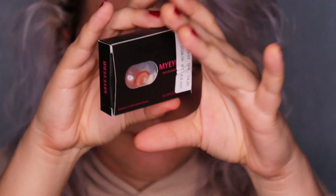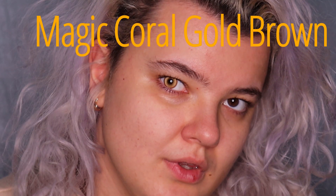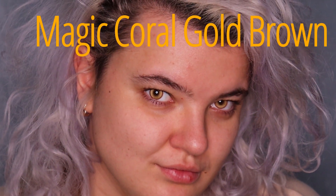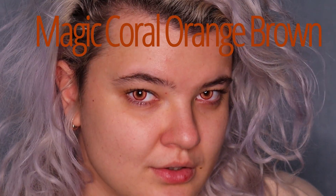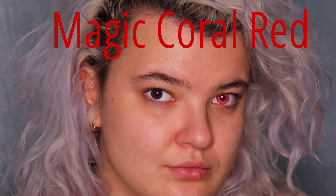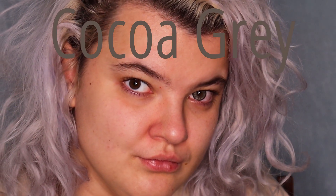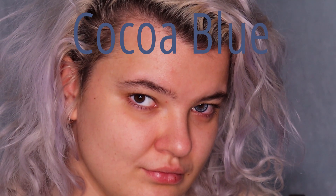We have these pretty lenses right here — of course the package is sealed and I'm going to open it up. The first color is Magic Coral Gold Brown — you can see the difference it makes on my eyes. The second color is Magic Coral Orange Brown. The third color is Magic Coral Red. The fourth one is Cocoa Gray, and the fifth one is Cocoa Blue.